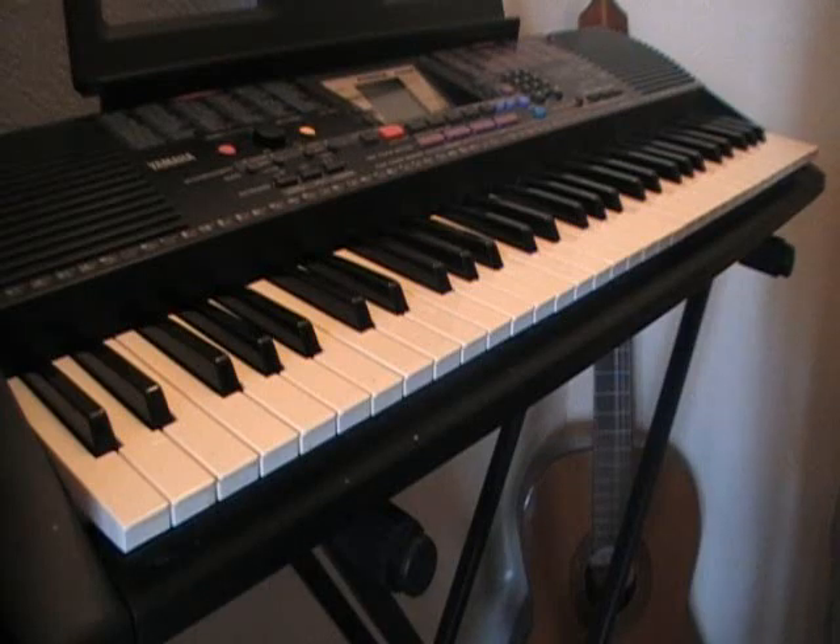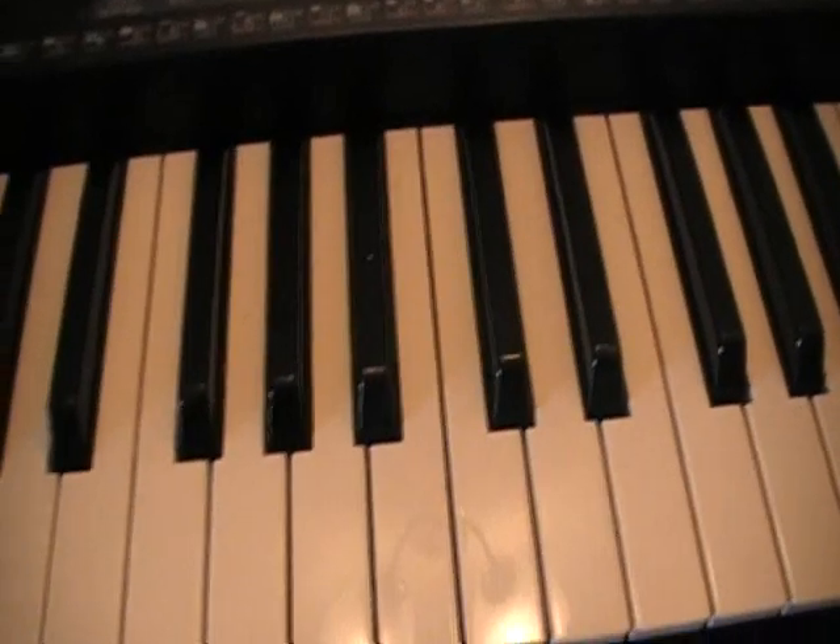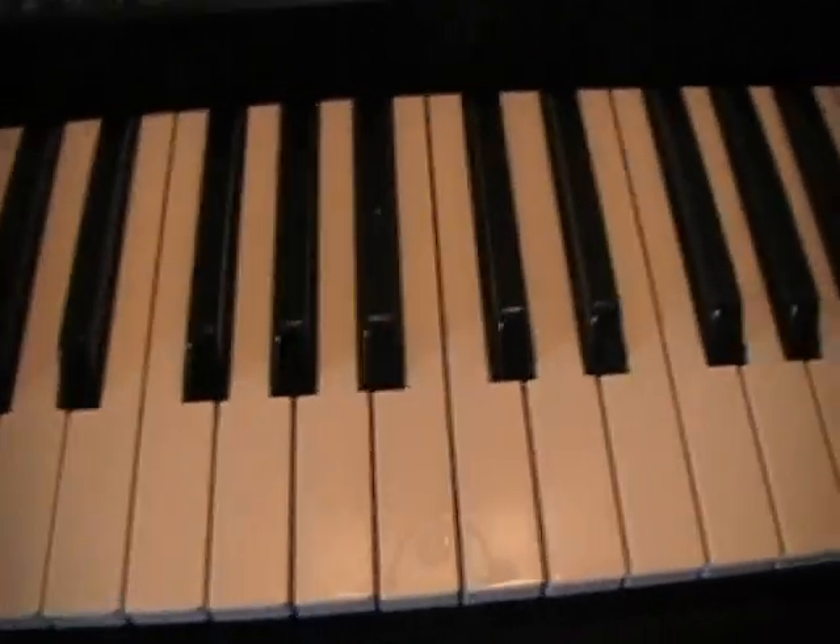There's only one thing you can't get around, which is the three chords, which do look complicated but they're not. First we're going to start by showing you the three chords which you're going to need to know how to do, or how to play if you'd like.